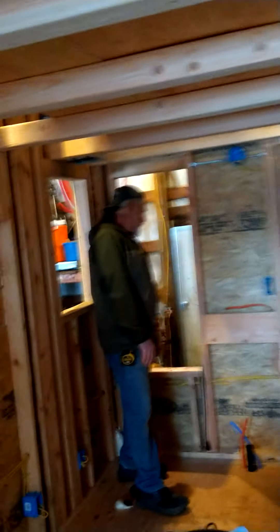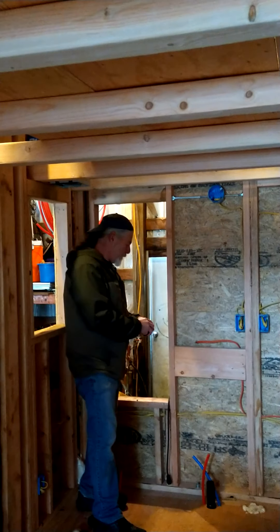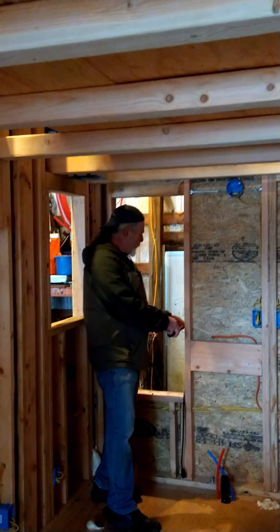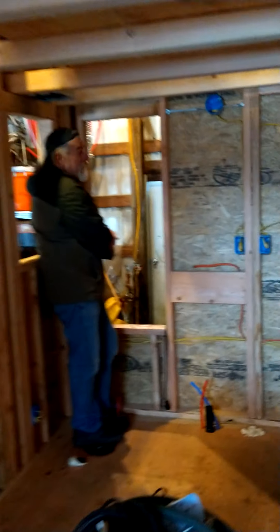We're hooking up the RV spots and barbecue. It's going to go out there probably a good 24 inches — so it's going to stick out the back about that far. It's going to have a metal shed roof on it with the same siding and everything that's going to be on the rest of the house.